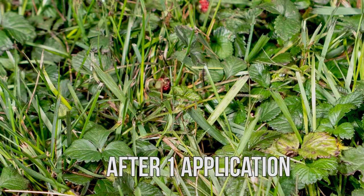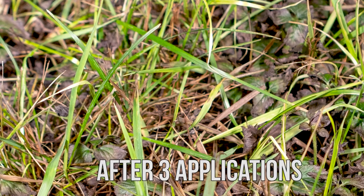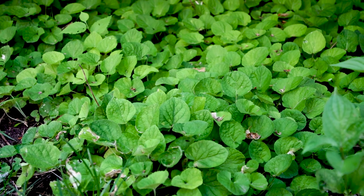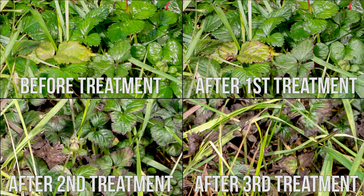Back-to-back applications of One Earth Weed Control applied seven to ten days apart will usually do the trick, but if the weed is very stubborn or it is later in the year, a third application might be necessary.